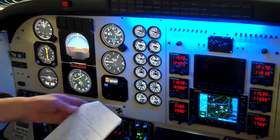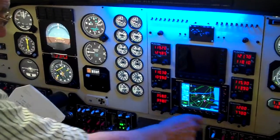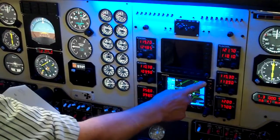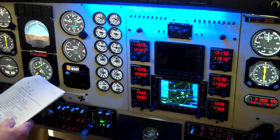Now we're going for the before take-off run-up tests. We've now got our GPS going, and we'll check our pressurisation.